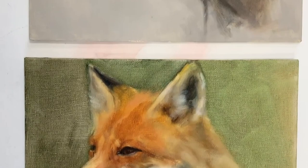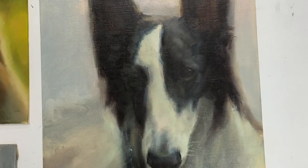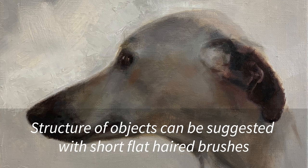First of all, the synthetic short-haired flat brush. If you've looked at other videos on my channel you'll notice that I paint lots of animals, so in the context of where I would use this brush, I would use a short-haired flat brush to tackle short-furred animals or animals that have short-haired fur on parts of their body. For example, this dog was painted pretty much with a short-haired flat brush.